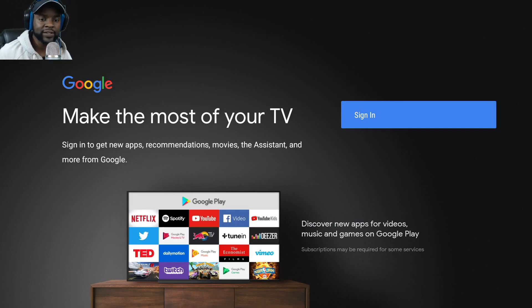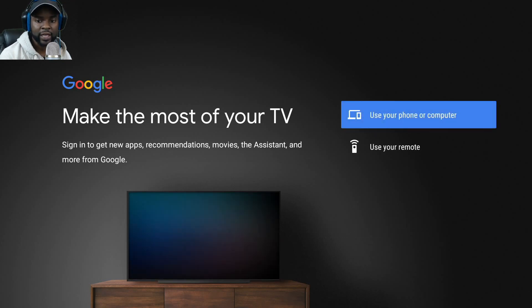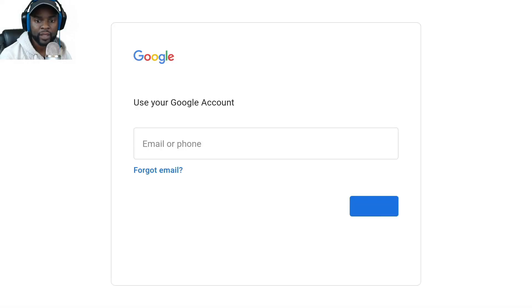I fast forwarded a little bit so you guys wouldn't see my Wi-Fi. It then brings you to a screen that says 'Make the most of your TV — sign in to get recommendations.'